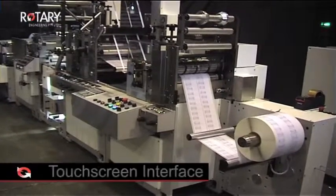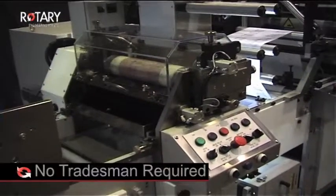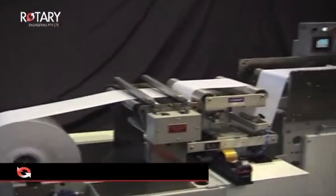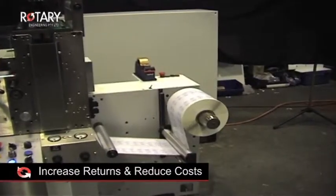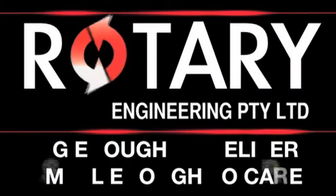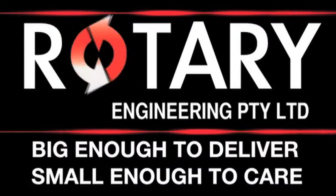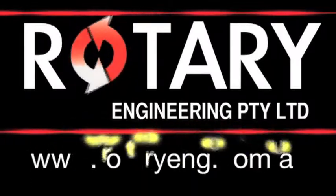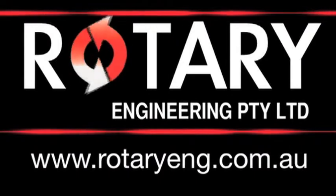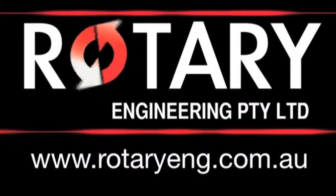Easy to use via a touch screen interface with no tradesmen required, the MXPS340 will increase returns and reduce costs. Rotary Engineering — big enough to deliver, small enough to care. For more information visit the website www.rotaryeng.com.au